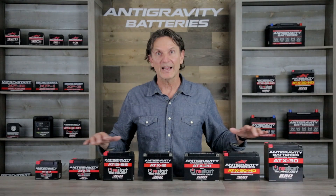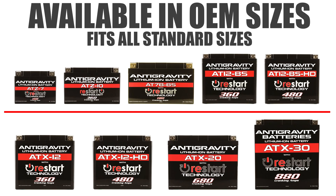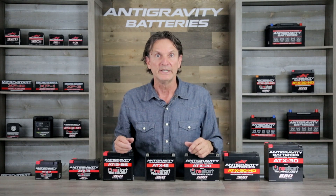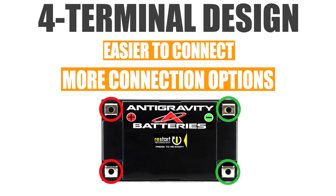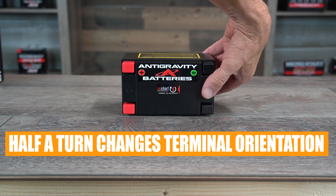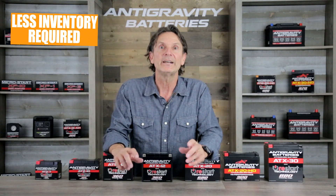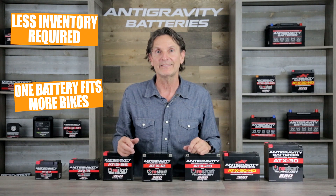Now let's take a look at the sizes of the Restart batteries and their unique four-terminal design. The Restart batteries are made in standardized OEM sizes that fit most 1990s and later motorcycles, power sports vehicles such as UTVs, ATVs, snowmobiles, and more, and can even be used in performance cars. You'll notice our battery cases have a unique four-terminal design, which allows the user much more freedom when connecting the battery — you can simply turn the battery 180 degrees to change the terminal location to the right or left side depending on your vehicle's fitment. This also allows dealers to carry less inventory, since one of our batteries can cover several different sizes of lead acid batteries.